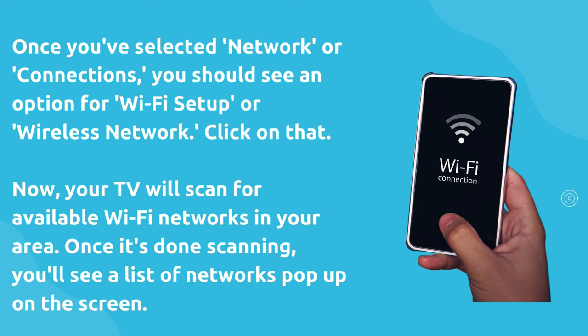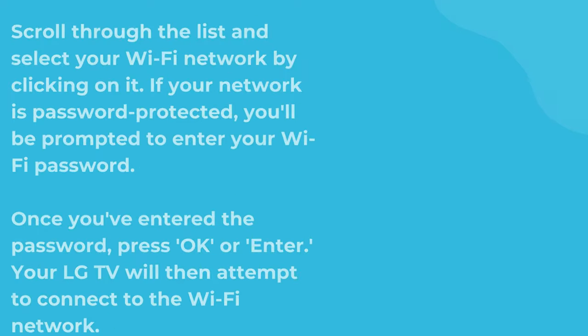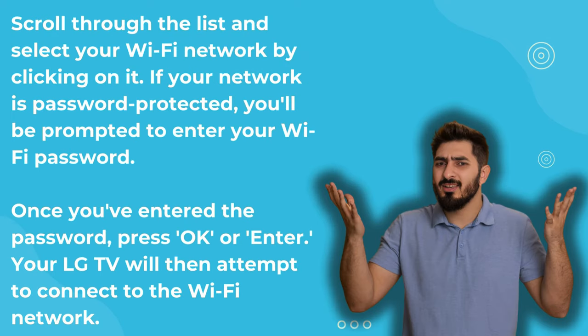Now your TV will scan for available Wi-Fi networks in your area. Once it's done scanning, you'll see a list of networks pop up on the screen. Scroll through the list and select your Wi-Fi network by clicking on it.